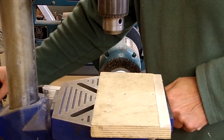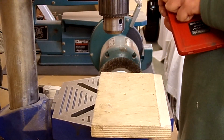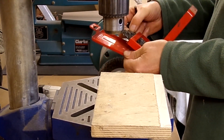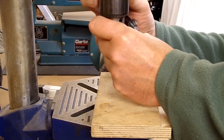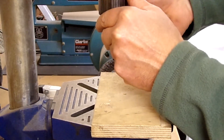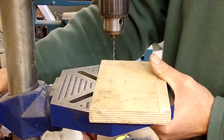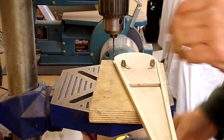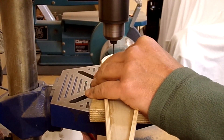2.4mm is not a standard size in metric — it is in Imperial, it's 3/32 Imperial. The only reason I know things like that off the top of my head is because I used to work on aircraft — Victor aircraft, Victors and Nimrods. I'm used to having to convert metric into Imperial, so I can do it both directions.